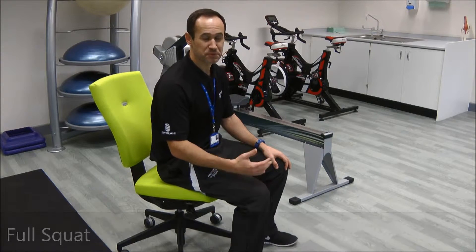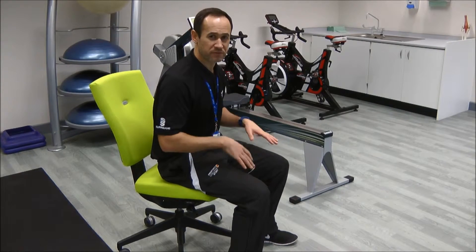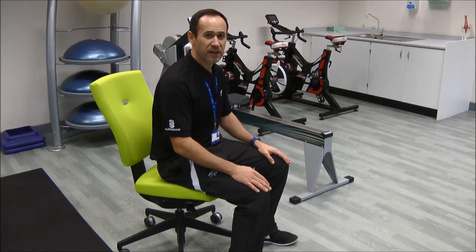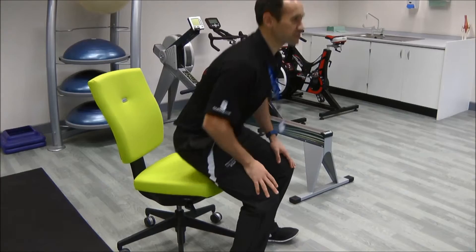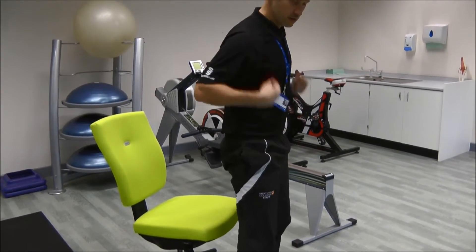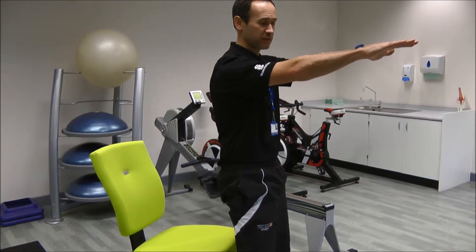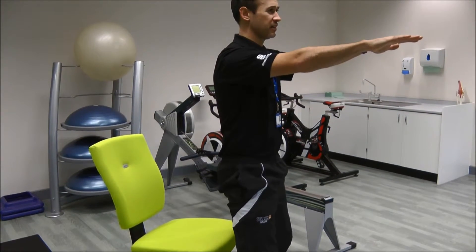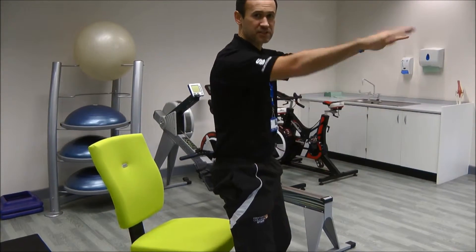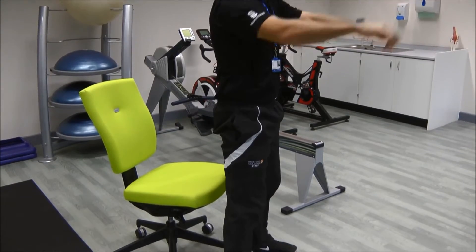Once one person starts doing it, it becomes common practice. We stated the isometric squat, and the progression from that is the full squat itself. Standing feet shoulder-width apart, bring your arms across your chest or hold them out in front, and gently lower yourself down until your bum touches the chair, then back up again. The focus is your knees not coming over your toes — just down and back up.